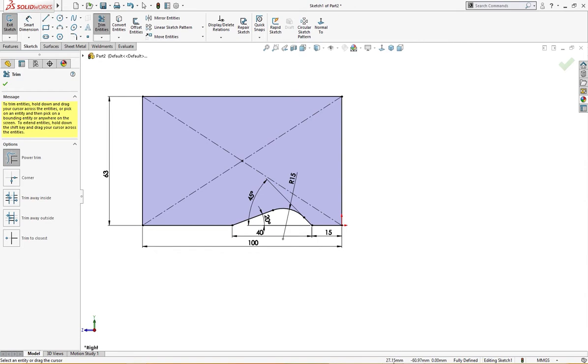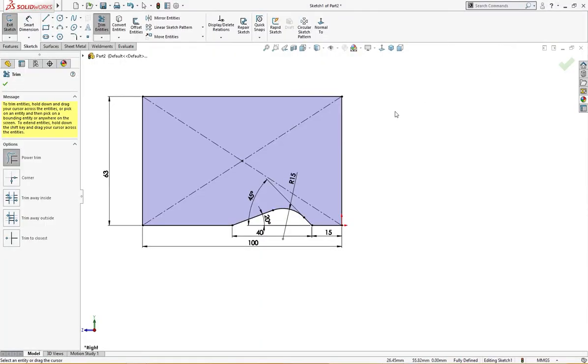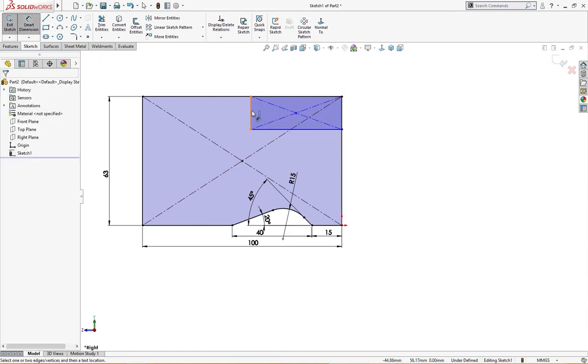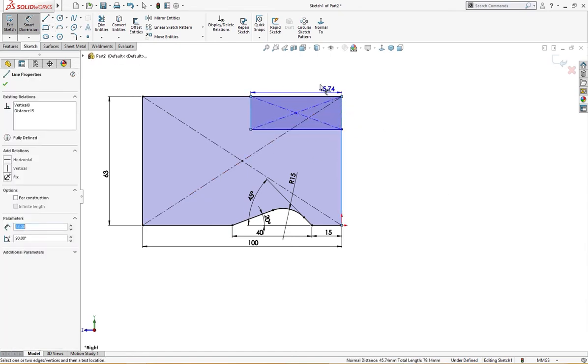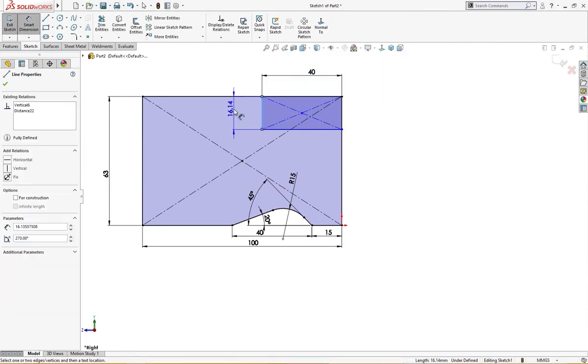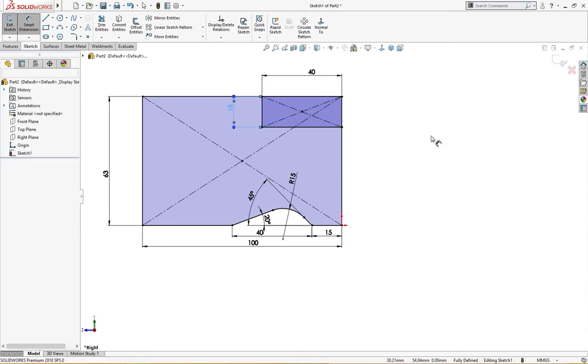Let's draw a cutout here which is 15 by 40. From here to here it is 40, and the height of this is 15 millimeter. Let's trim it also.